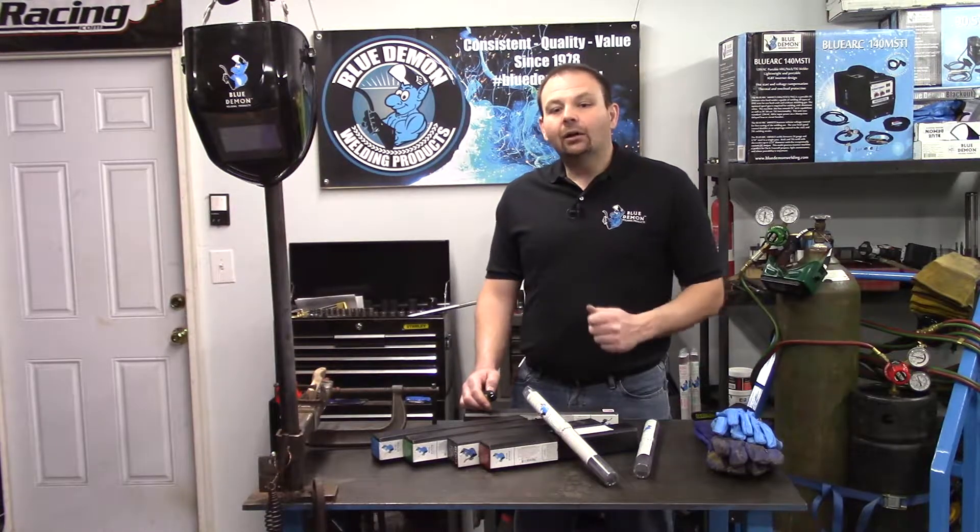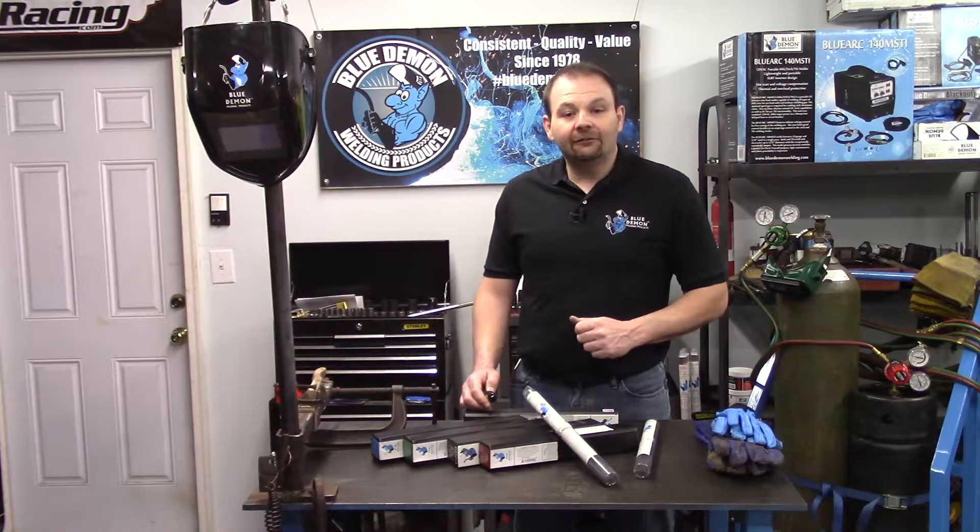Check out Blue Demon's website for more product details and instructions on using ENI 55.